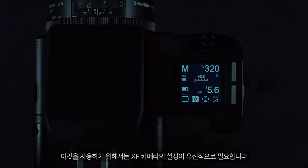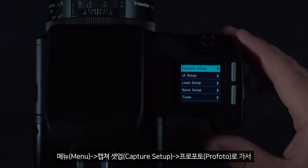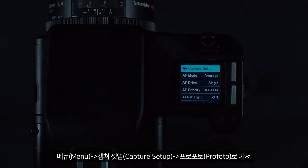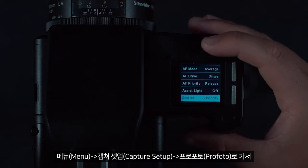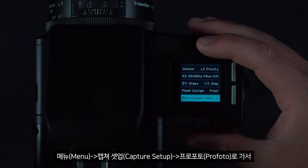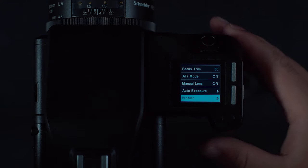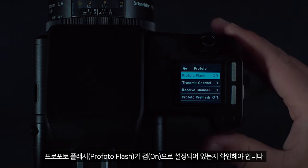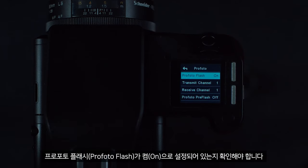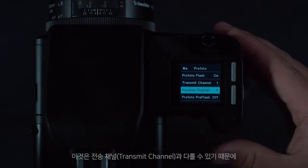To configure the XF camera for the Pro Photo remote, go to Menu, then Capture Setup, then Pro Photo. We must make sure Pro Photo Flash is set to On.